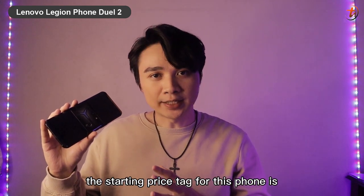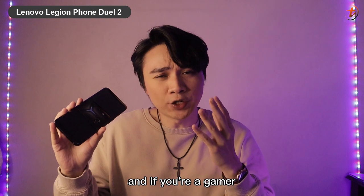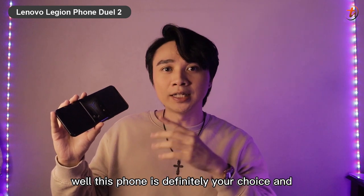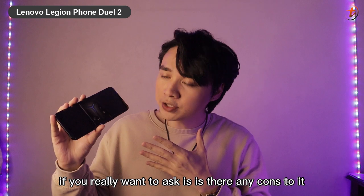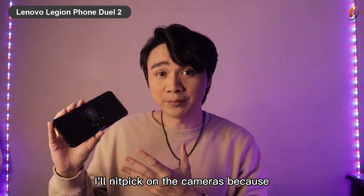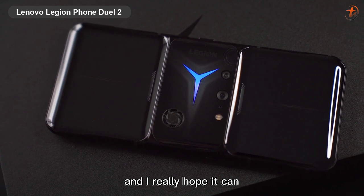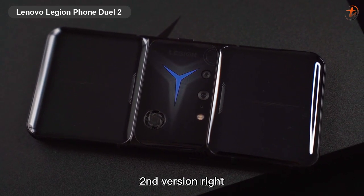Overall, the Lenovo Legion Phone Duo 2 is really a gaming beast. The starting price is 3,299 ringgit, and if you're a gamer or streamer looking for an upgrade or a new gaming phone, this is definitely your choice. If I had to nitpick, I'd nitpick on the cameras — the camera module is still the same one from the previous Lenovo Legion Phone Duo 1, and I really hope it gets some upgrades since this is the second version.